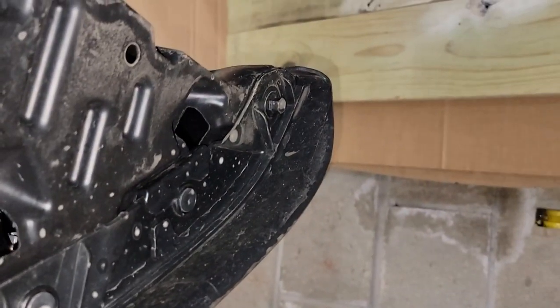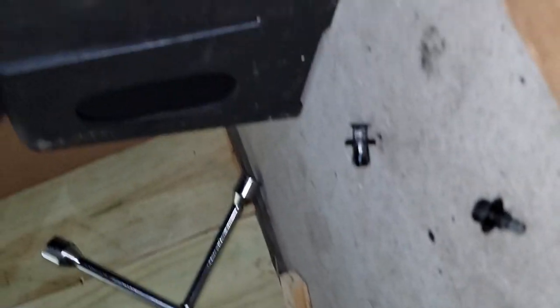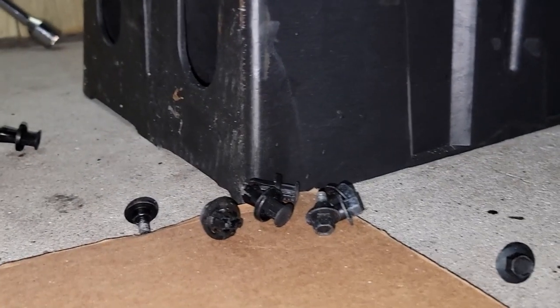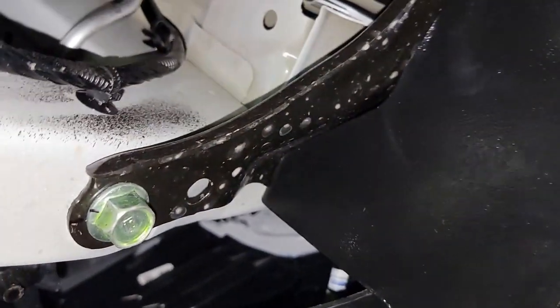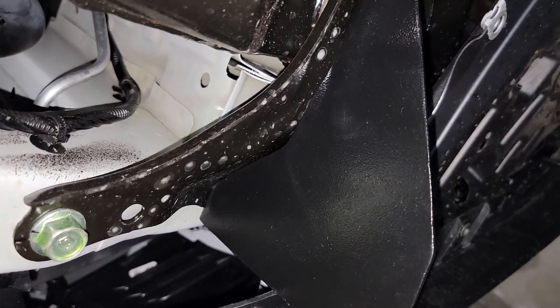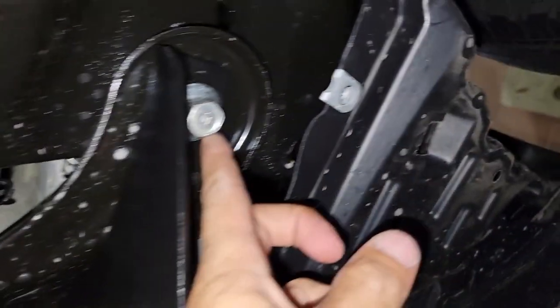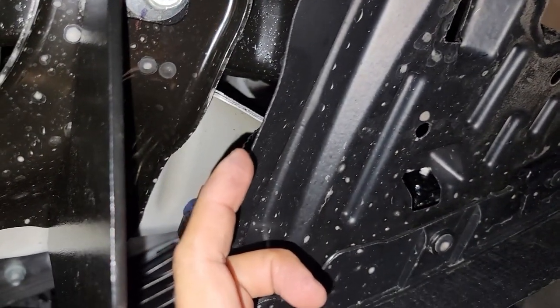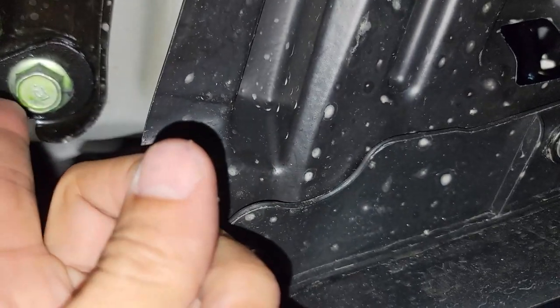These are easy to remove. You gotta remove a few others — I think it's two of those. Once you remove that, with this bar you'll see this part right here — it's three screws. This one is a long screw, like four to five inches. You gotta remove just this one and that one.